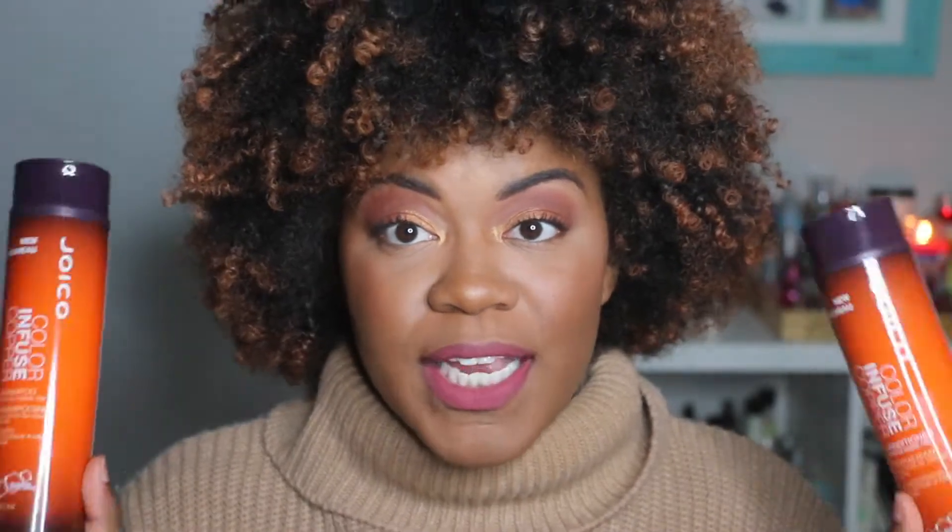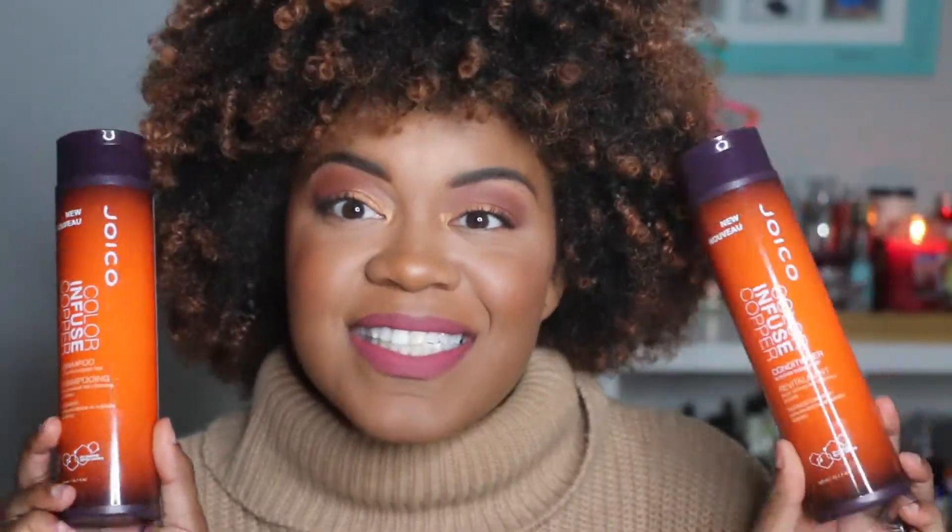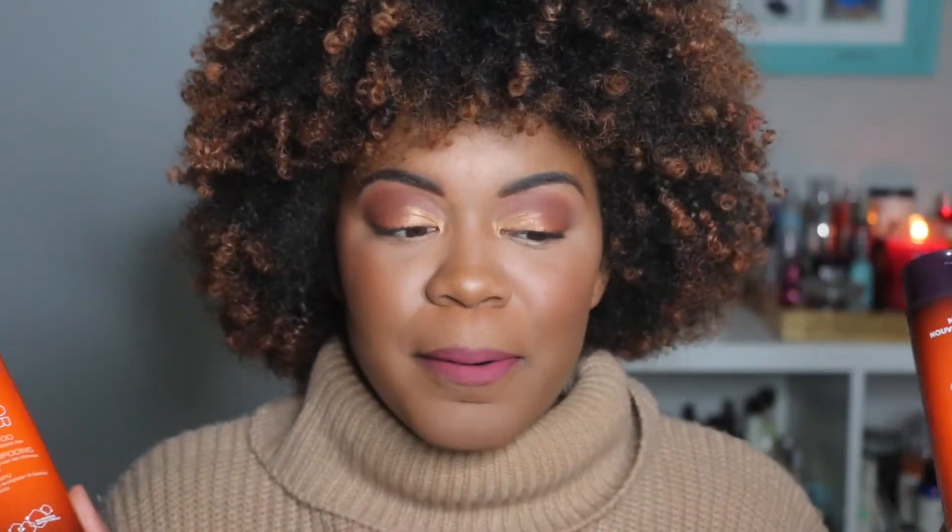I'm going to show you how I achieved this gorgeous wash and go. I wanted to try out this color-infused shampoo because when I first dyed my hair it was more of a coppery, orangey color and now it's becoming more of a blondish color. Not that I have a problem with the blonde, but I really like the copperish look. I really liked these two products.